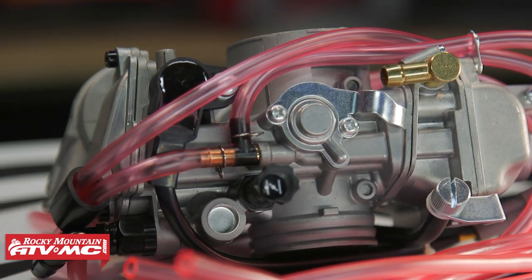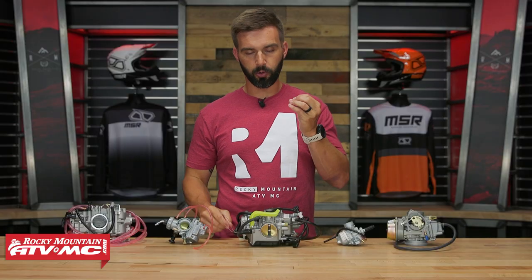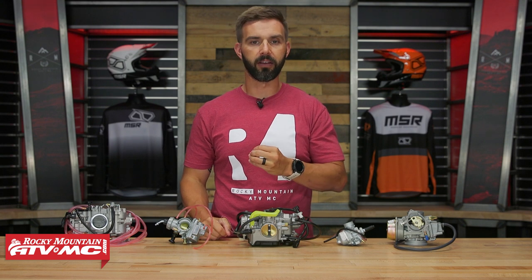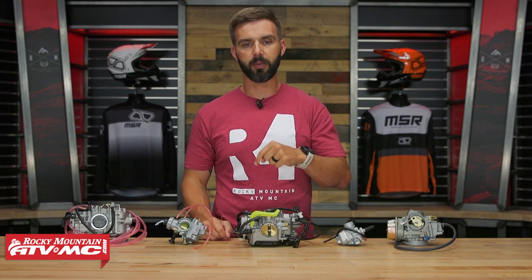So like I said, if the carb on your dirt bike or your ATV is old, it's worn out, it's broken, just needs to be replaced — these are really good replacements at a great price. If you do have questions, we would love to get those answered for you, so make sure to leave those in the comment section below.